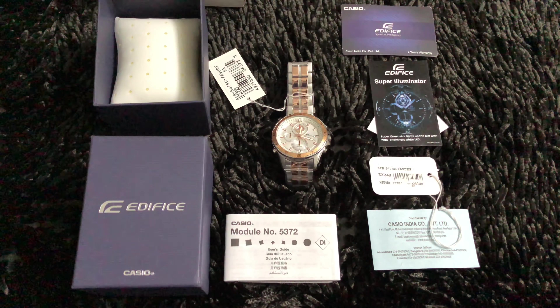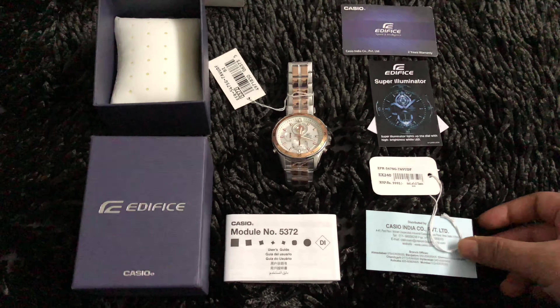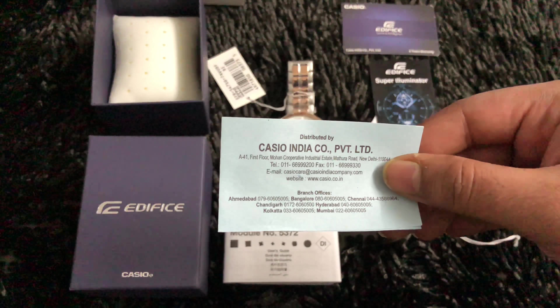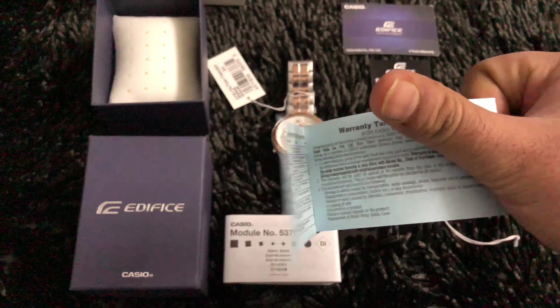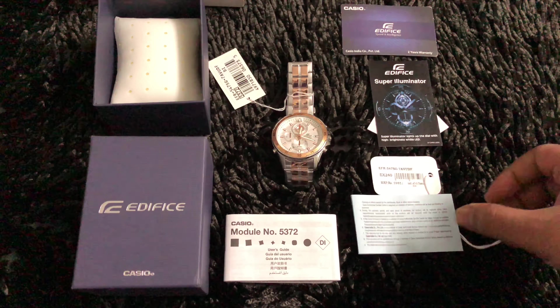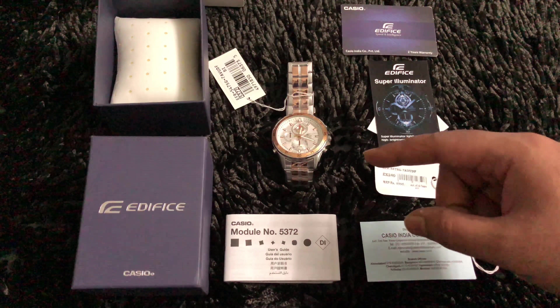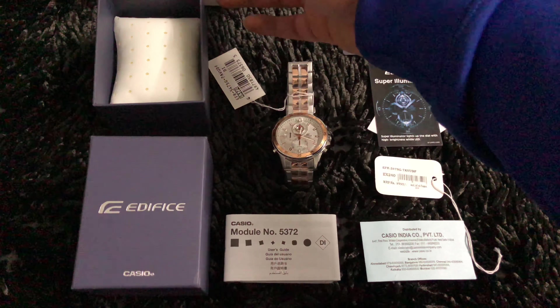The watch comes with Casio India warranty. There's a booklet that comes with it mentioning the service centers here in India. This is a list of service centers. The overall package includes the box and a white cover over it.